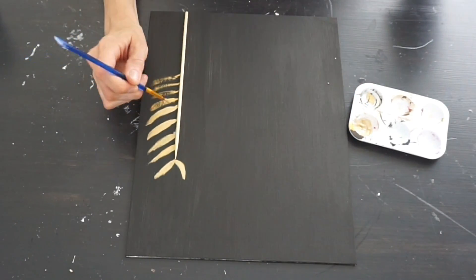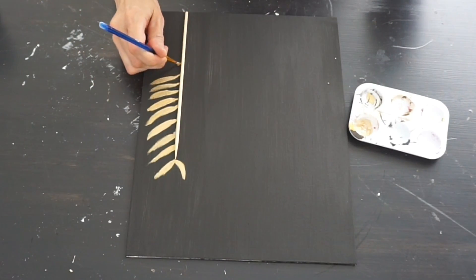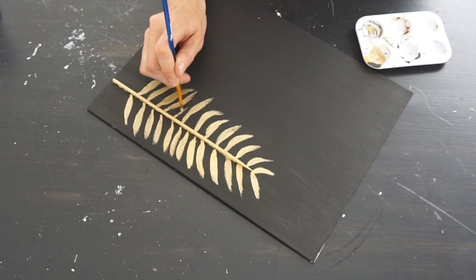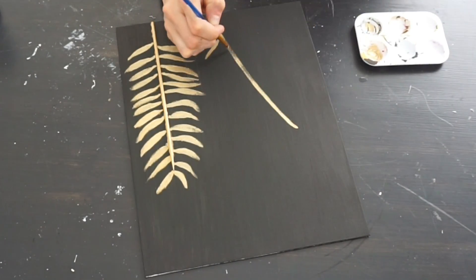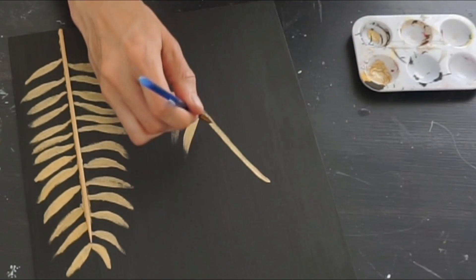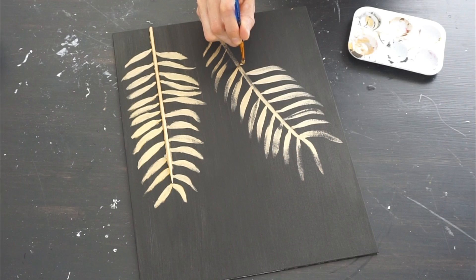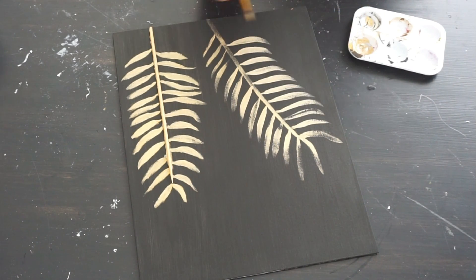The leaf starts with a smaller stem and then gets bigger, so I'm trying to mimic that. I start fattening them up and then taper off at the very edge. For the second leaf I worked more freehand without the wooden skewer — you can use the skewers or not. My technique really came together here: start off very light, then push on the brush and let go. You can see that light-push-and-let-go motion. To give a 3D effect I added the wooden skewer — you can paint it before or after, whatever works.